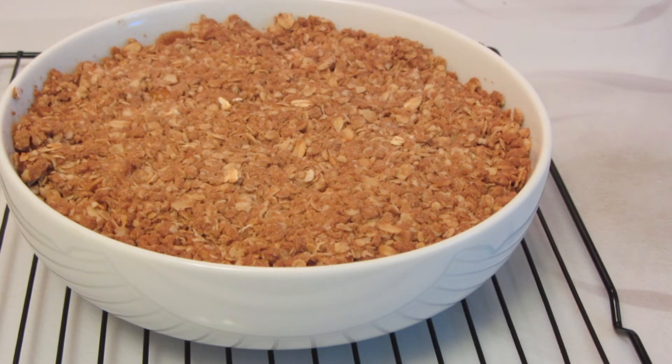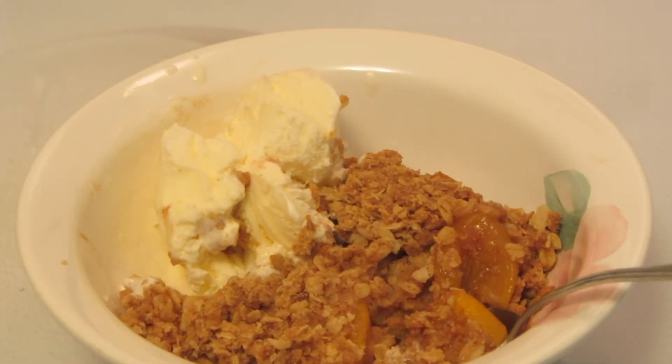The peach crisp took 50 minutes to bake. Bake it until you start to see some of the peach juice bubbling around the edge of the pan and the top is nice and golden brown. I'm now going to cool it on a wire rack. I made my peach crisp earlier in the day. I like it served warm, so when I served it into the bowl I put it in the microwave for about 30 seconds.